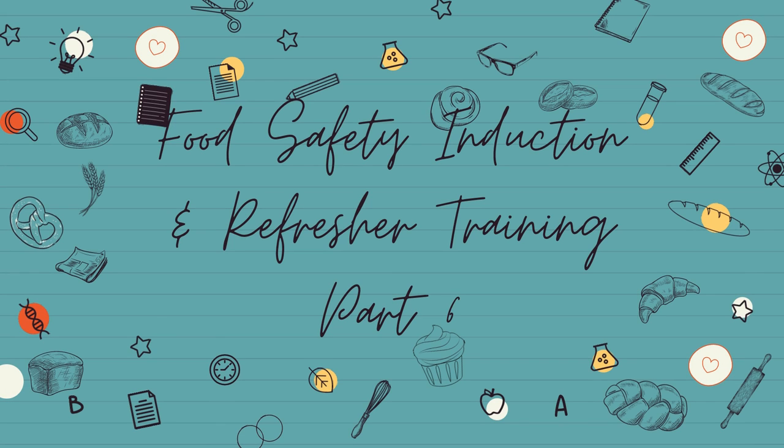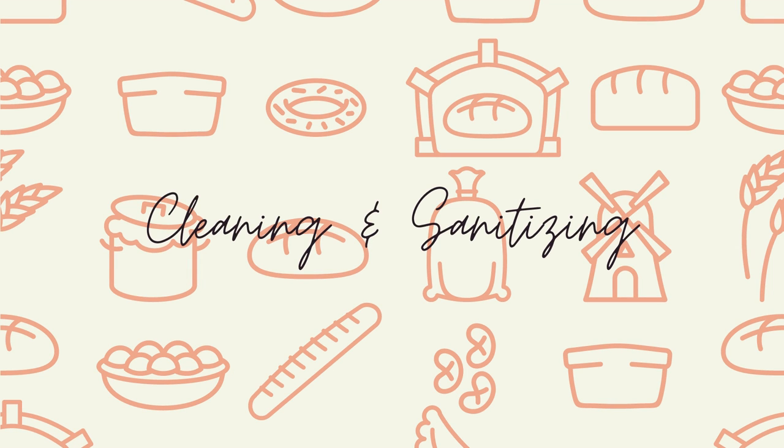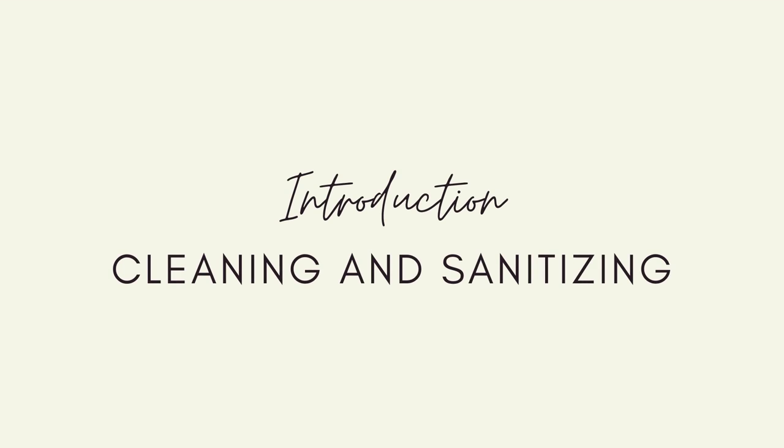Welcome back to the Buttercup Bakery Food Safety Induction and Refresher Training. This is Part 6, where we will be covering cleaning and sanitising.